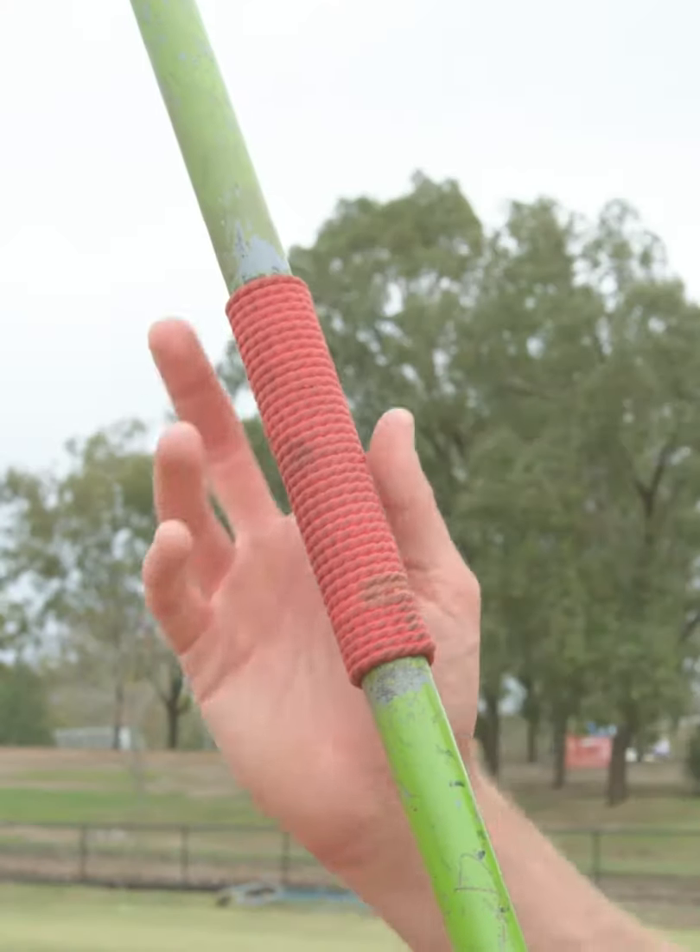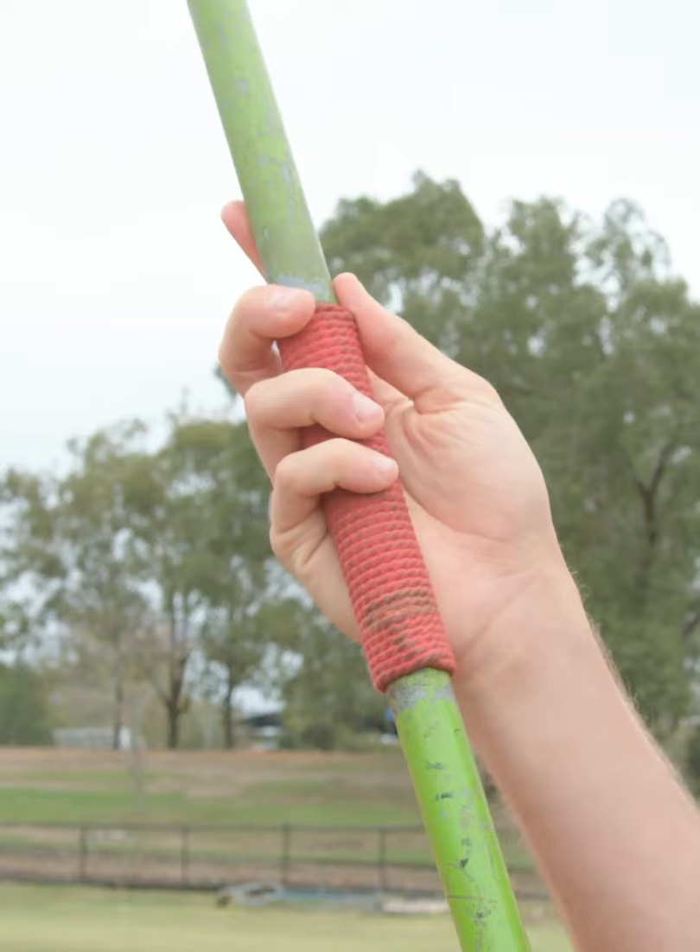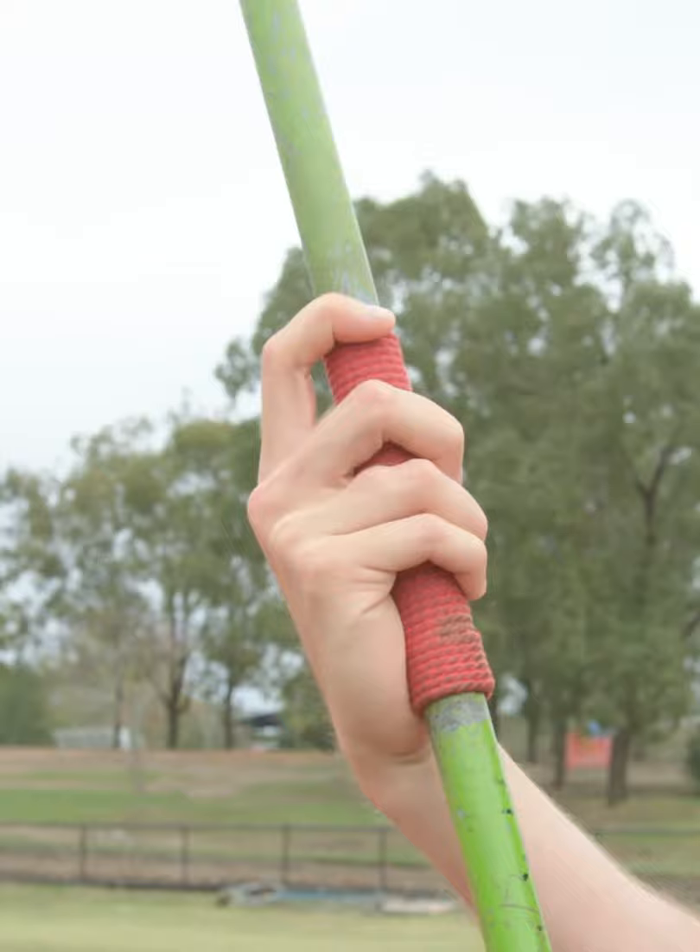Although there are two other grips used, the V grip and the finish grip, the best grip is the American grip, because it allows the javelin to be released more efficiently and also allows a spinning action of the index finger.